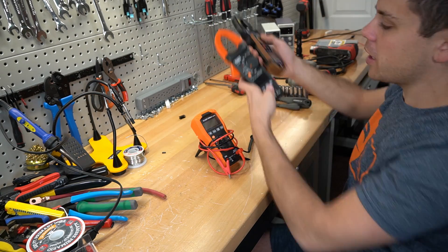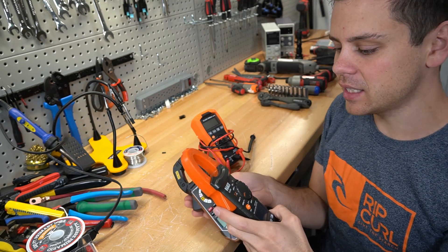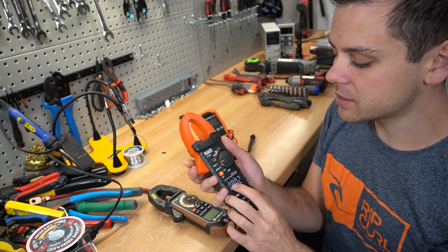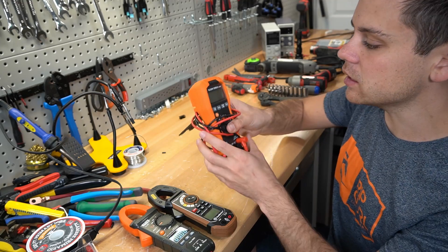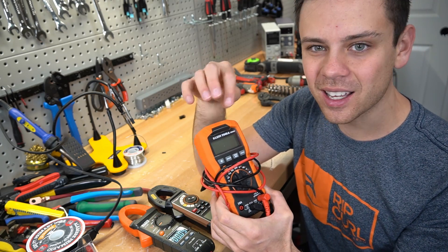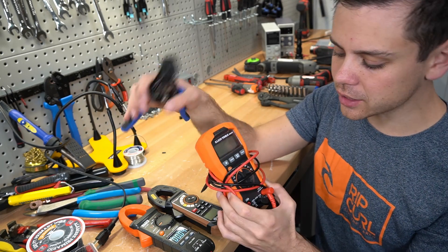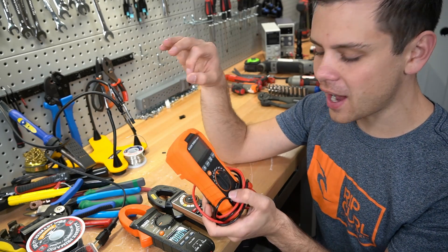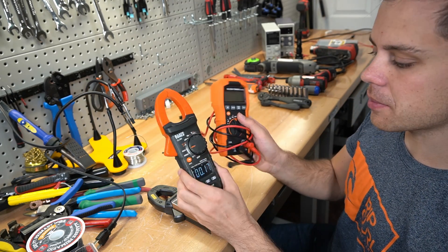The next tools are my meters — we have DC and AC clamp meters, one by Southwire and one by Klein. I like the Klein better: it's easier to use, the interface is better, and I like the readout. You need one of these if you're working with DC — you can instantly select DC and clamp it on a wire to know how many amps are going through it. Klein is great — if you don't want to buy Fluke but want accurate, strong, durable tools, buy the Klein. This has almost every option, though if you want to test capacitors it won't work. But for fast volt reading and ohms, this is great. I love these — they're my favorite meters ever.